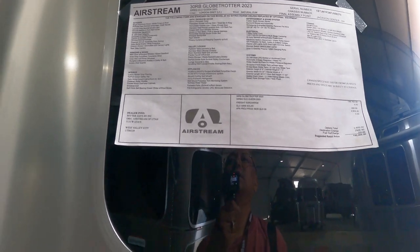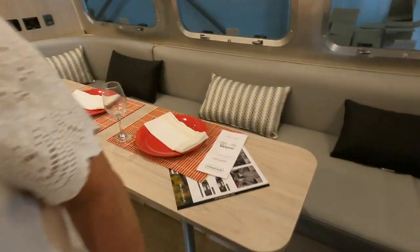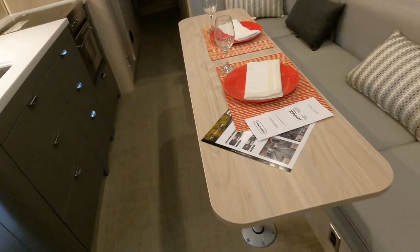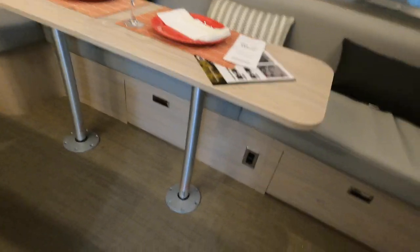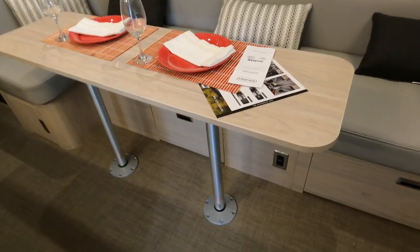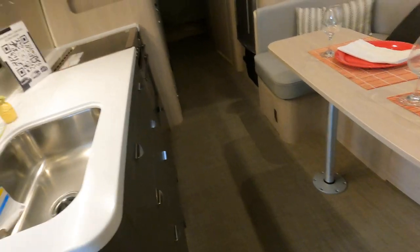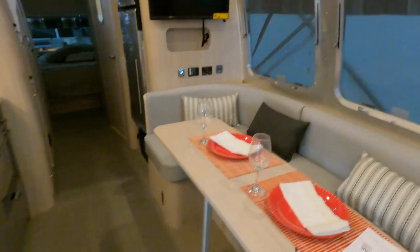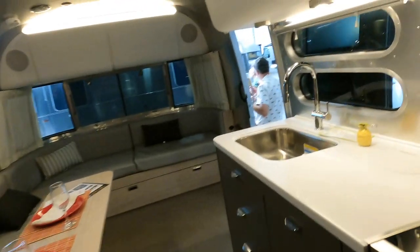152 Globetrotter, 30 feet. What we don't like about this model is the table — where do you put all the computer cords? There's a plug down there, but all your computer cords end up on this side of the table. This is the 30. Did they put in a bigger closet? Oh, they did put in a bigger closet. It's still too big.